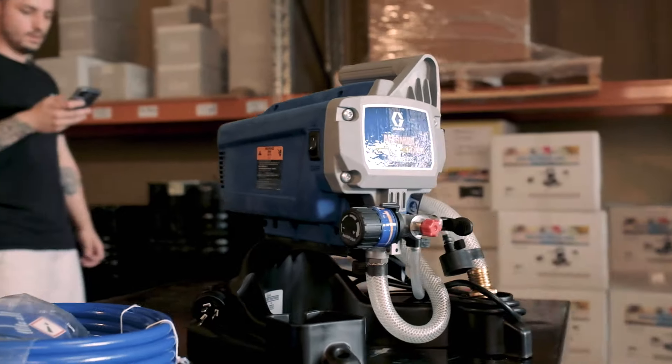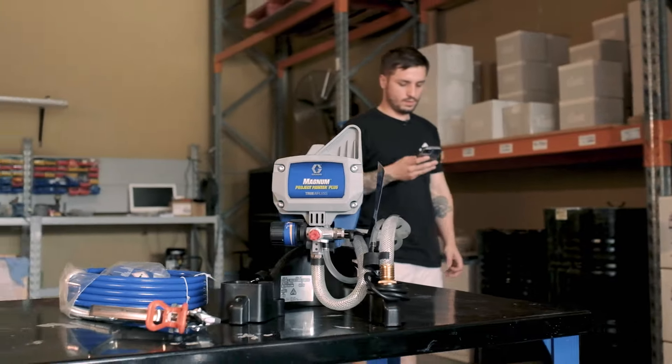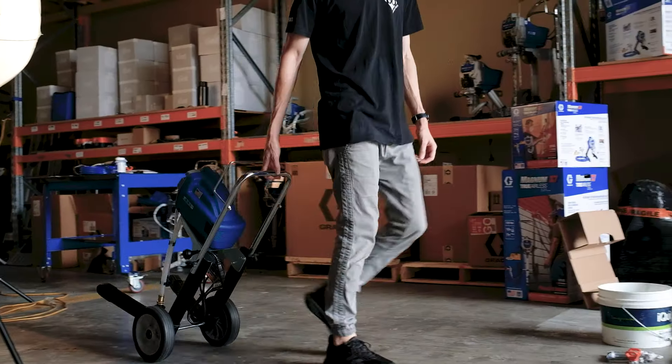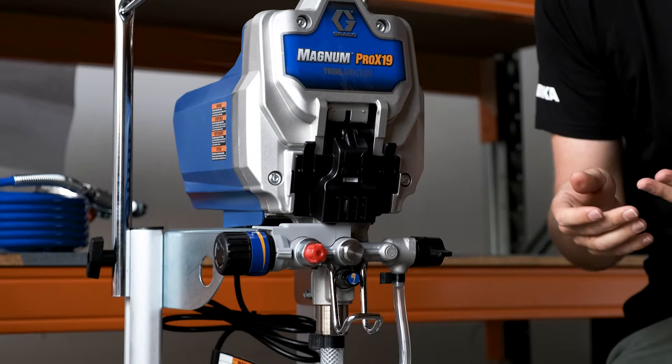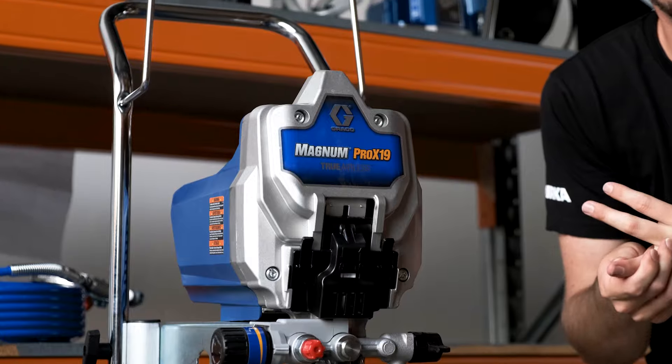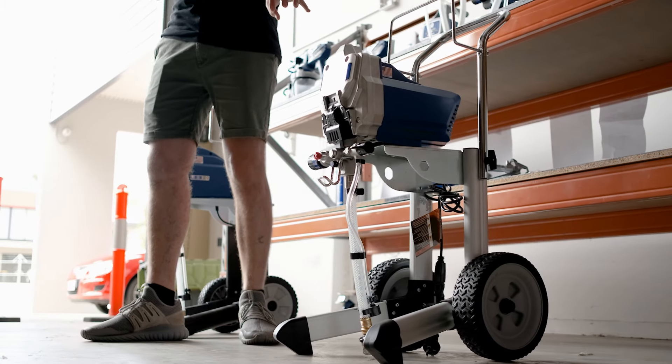Configuration is a question of storage versus transportability. It doesn't get more storable than the Magnum Project Plus — it's very small and can fit into almost any space in a cupboard or shed. What sets apart the cart mount units is the paint tin hook, the hose hook, and wheels. So if you've got a bad shoulder and can't be carrying a unit around, maybe look at one of the cart configured units — the X7 or the Pro X19.